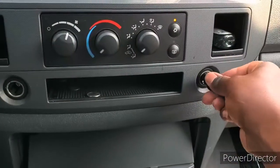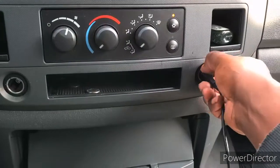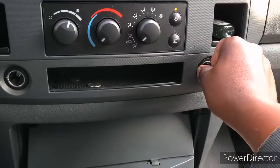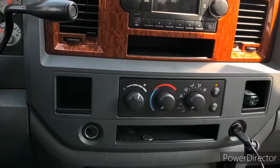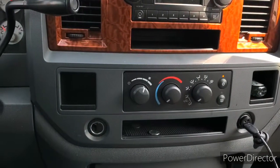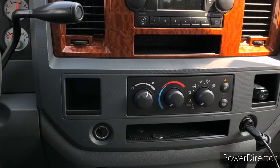We're going to go check that fuse just to make sure — sometimes you have to move things around. That side is still not working, so we're going to go back to the engine bay and check to see if one of the fuses didn't sit in correctly.